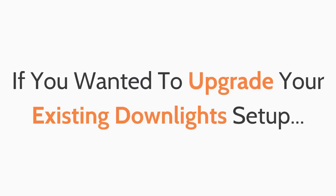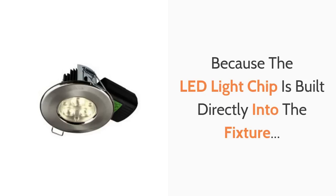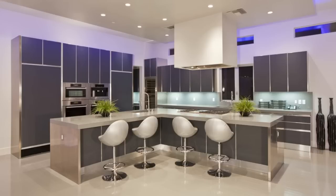If you wanted to upgrade your existing downlight setup, then integrated LED downlights are the best solution. Because the LED light chip is built directly into the fixture, they are more advanced, providing optimum heat dissipation and brightness that give an even greater performance and longevity compared to retrofit LED bulbs.